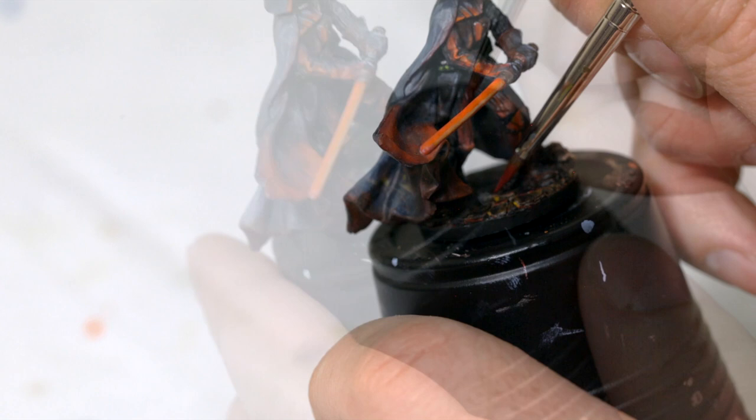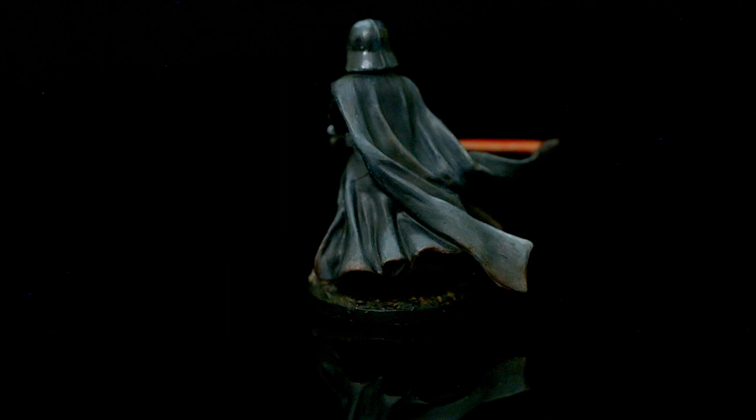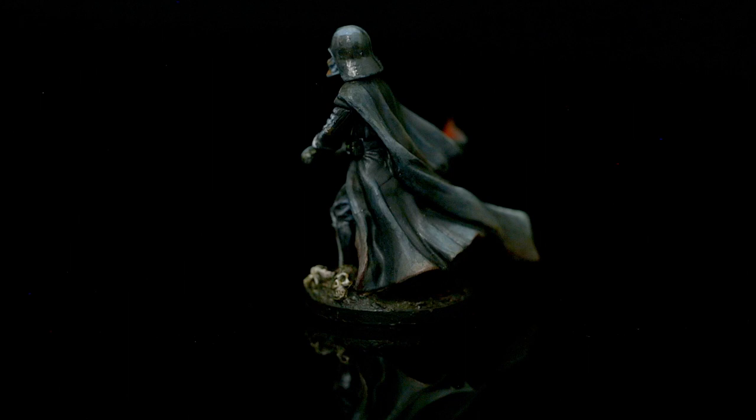That does it! Seal the miniature with a lacquer, and once that's completely dry, take some 'Ardcoat and paint over his helmet — especially the main top part — to give it that glossy look. I think it looks really cool; I really like how this turned out. If you like this video, be sure to click the Subscribe button below. If you want to help support future videos, look for the link in my description to my Patreon page and become a supporter — you'll be able to vote for what miniatures you'd like to see painted and have a chance to win some prizes, including painted miniatures like the ones in my videos.